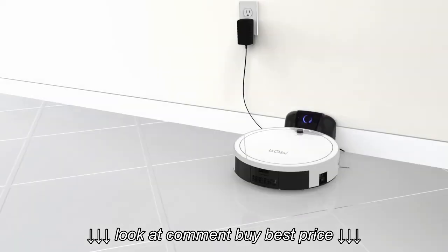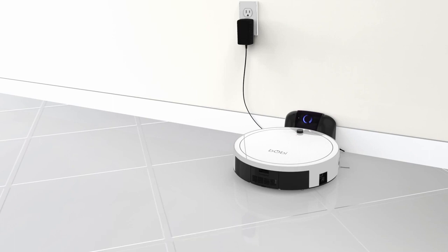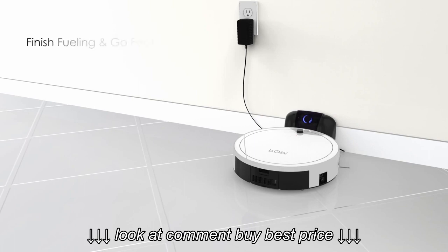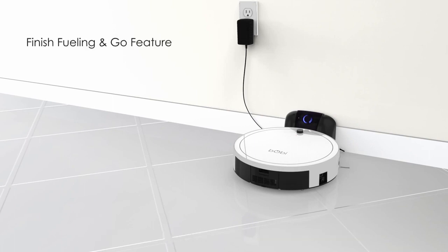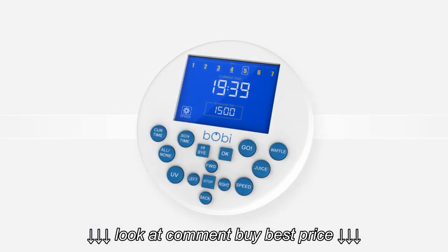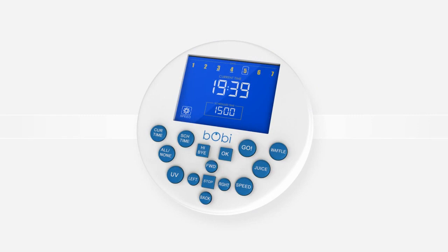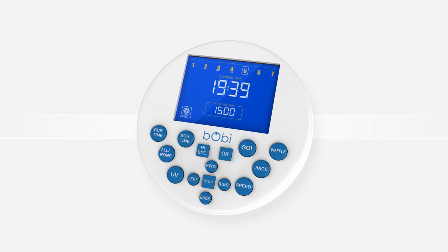Once you've chosen the cleaning time and days, press schedule time again to confirm your selections and finish programming Bobbi's work schedule. Ordinarily, when Bobbi finishes her work, she will stay on her charging station until you send her back to cleaning. But you can activate a feature that tells her to go back to cleaning right after her charging completes. If you want to set Bobbi for back-to-back cleaning cycles, use Bobbi's remote to cancel her weekly schedule and replace it with her finish fueling and go feature.